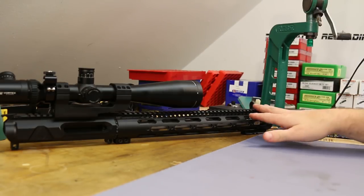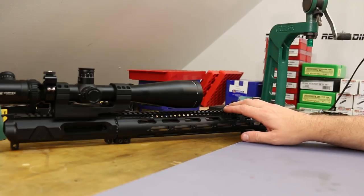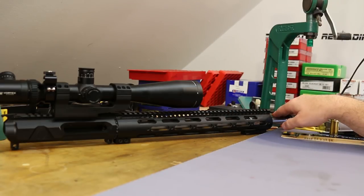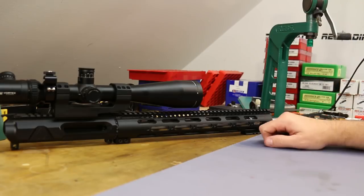The barrel is a pretty heavy DMR profile, 18 inches, rifle-length gas system, 416R stainless steel, hand lapped, with 1/2-28 threading like normal .223/.556 ARs. It does have a one MOA guarantee, so it ought to shoot.